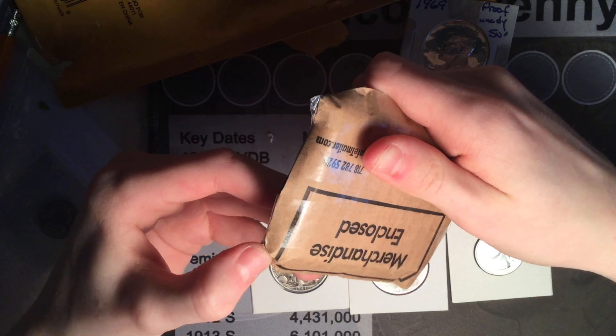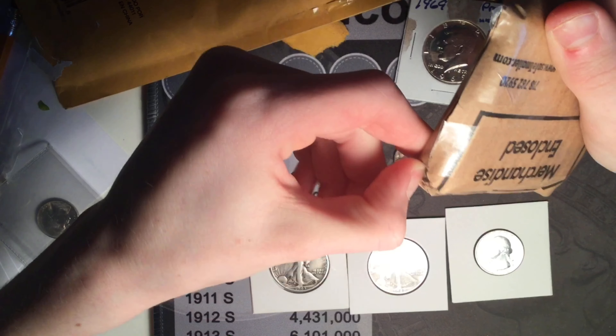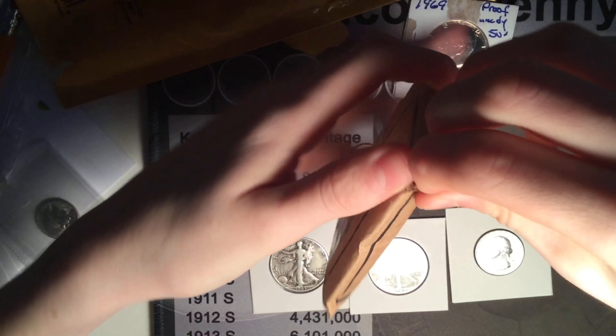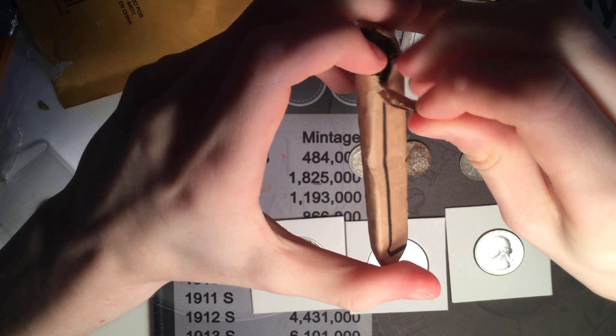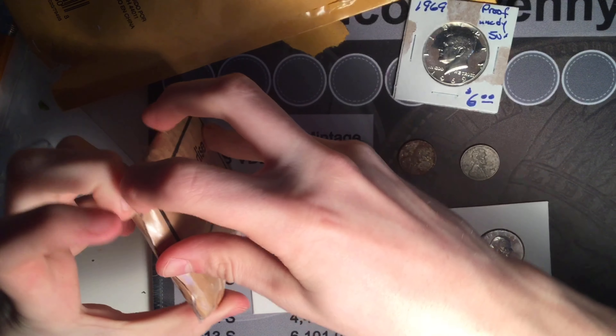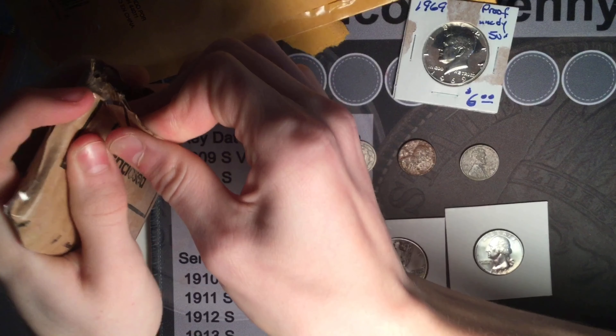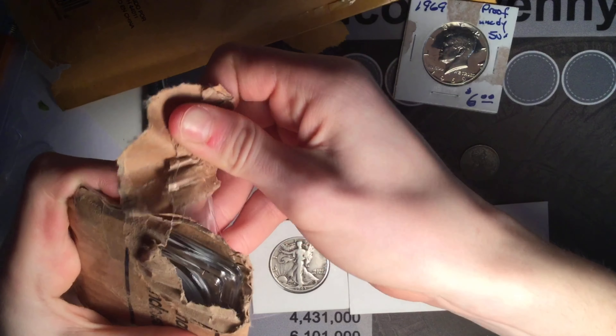I think there might be something else in here but it might just be packaging. Oh yeah, I know what's in here — my first ever! I don't have one of these in my collection. I don't know how I forgot about it because I've only been thinking about this beautiful three-cent coin, but I've never had one of these. I'm super excited to get my first slab coin.